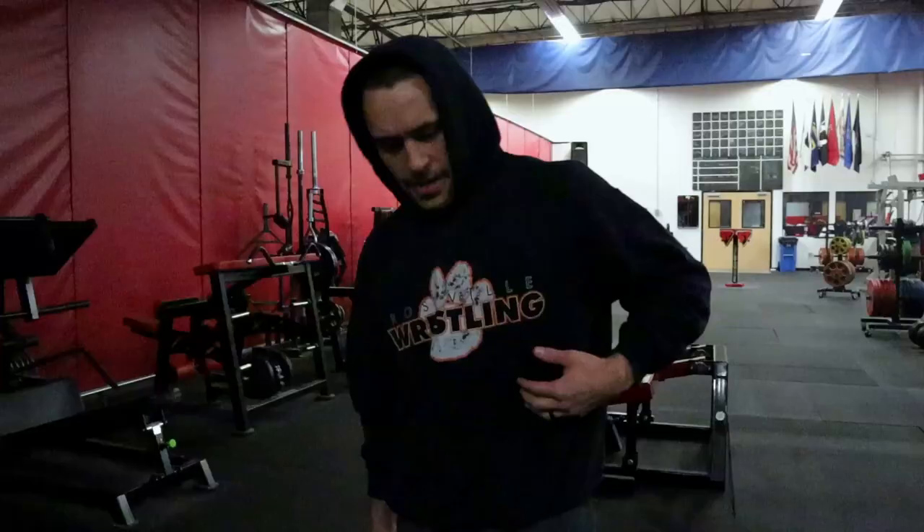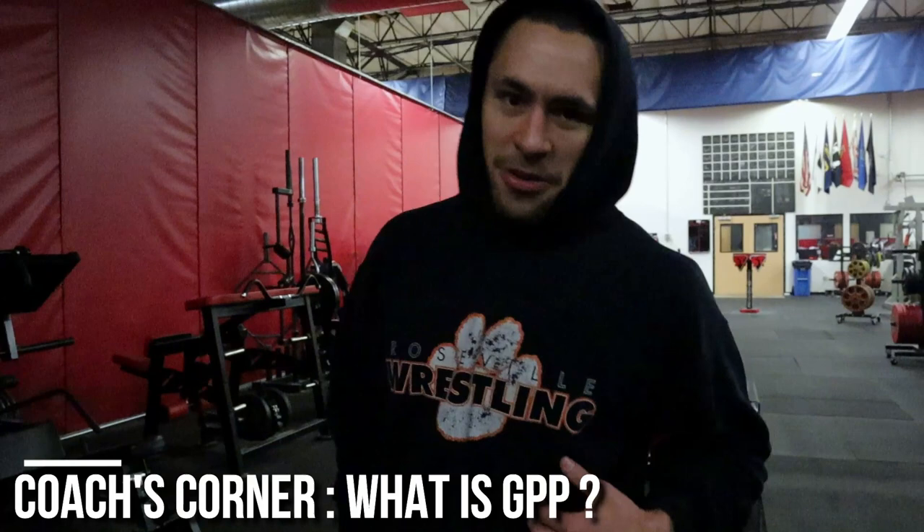Today we're doing a bunch of GPP work for the guys that aren't working up to a one rep max deadlift. GPP is a very important concept when it comes to enhancing sport performance. You have SSPP — sports specific physical preparedness — and then you have GPP, which is general physical preparedness. General physical preparedness is all about increasing your fitness level, your base of fitness.